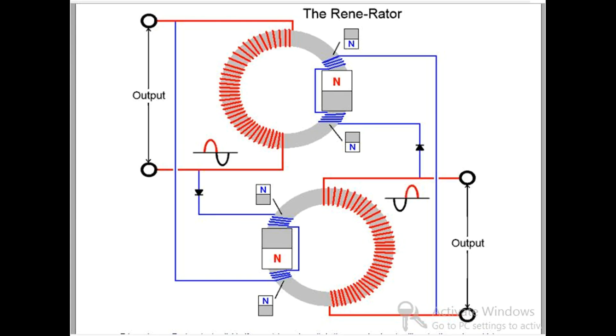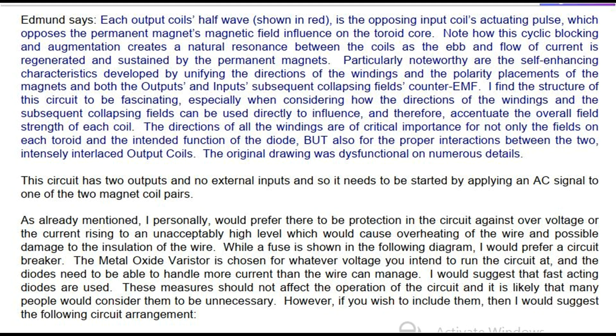Edmund says: Each output coil's half wave, shown in red, is the opposing input coil's actuating pulse, which opposes the permanent magnet's magnetic field influence on the toroid core. Note how this cyclic blocking and augmentation creates a natural resonance between the coils as the ebb and flow of current is regenerated and sustained by the permanent magnets. Particularly noteworthy are the self-enhancing characteristics developed by unifying the directions of the windings and the polarity placements of the magnets and both the outputs and inputs' subsequent collapsing fields' counter EMF. The structure of this circuit is fascinating, especially considering how the directions of the windings and the subsequent collapsing fields can be used directly to influence and accentuate the overall field strength of each coil. The directions of all the windings are of critical importance for not only the fields on each toroid and the intended function of the diode, but also for the proper interactions between the two intensely interlaced output coils.